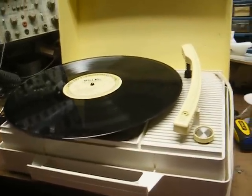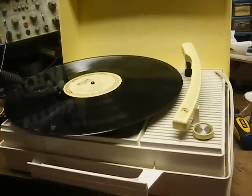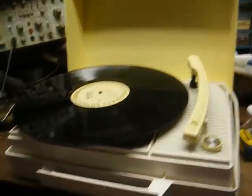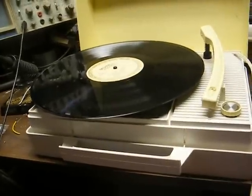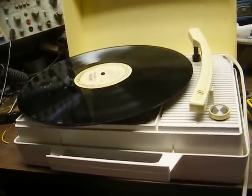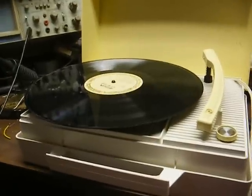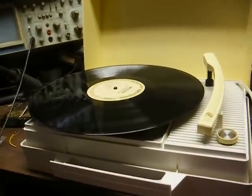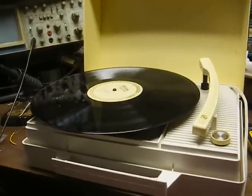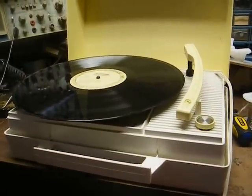The money I would spend on this, I could spend the same amount fixing up a better quality record player. I'll admit this one is better quality than most One Tube Wonders, but it's still a One Tube Wonder record player. The main thing this has going for it is it's a Zenith, and it was made in 1968 — so it's probably their last tube record player. Alright, that's it for now. Hope you got something out of this, and we'll do something else again later.